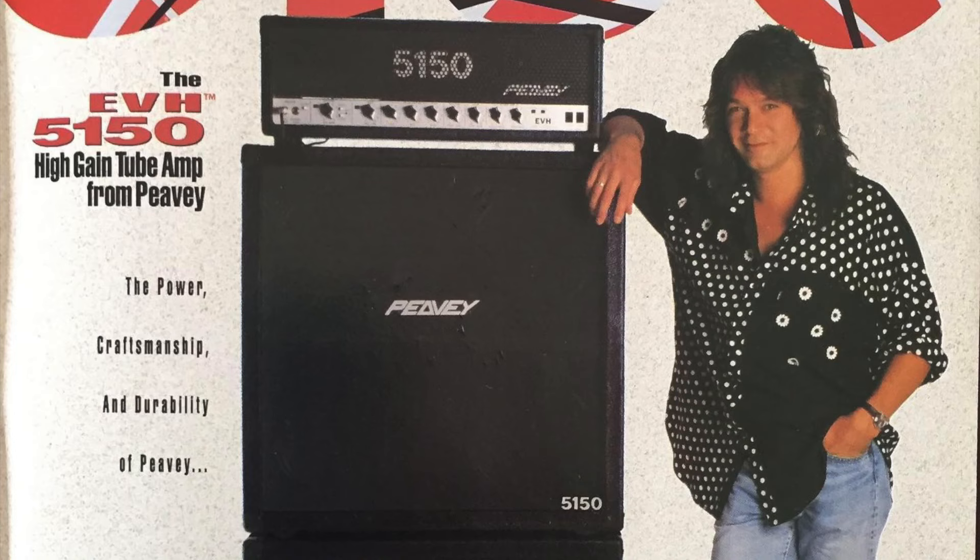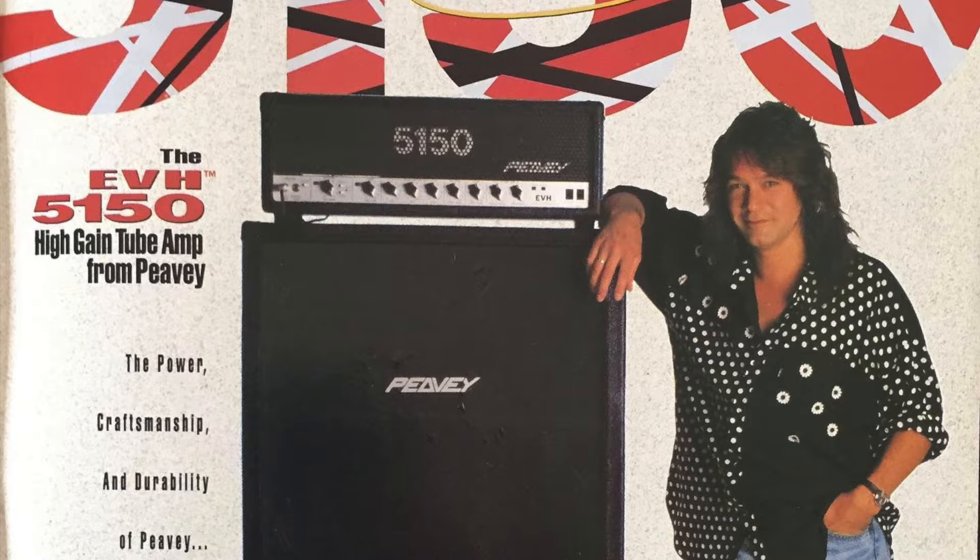Then in 1995, the deal with Ernie Ball Music Man ended. Ed, who was already working with Peavey Electronics on his 5150 signature amp, unveiled his third signature series guitar, the Peavey Wolfgang, named after his son Wolfgang Van Halen. And with that, the Ernie Ball Music Man era ended.